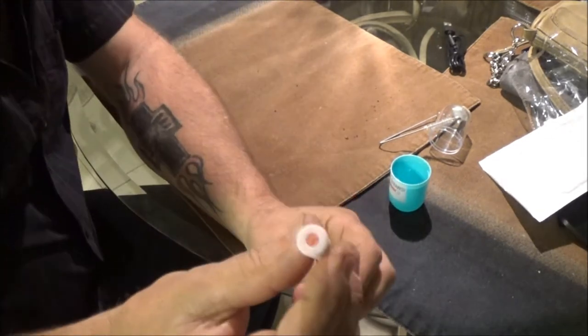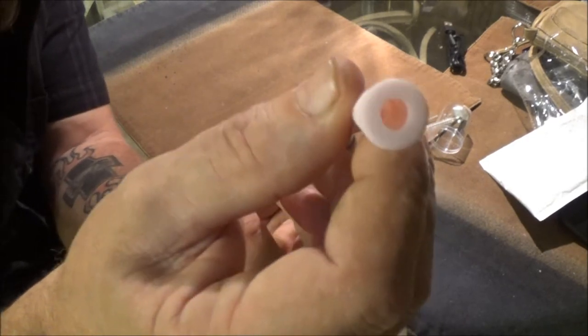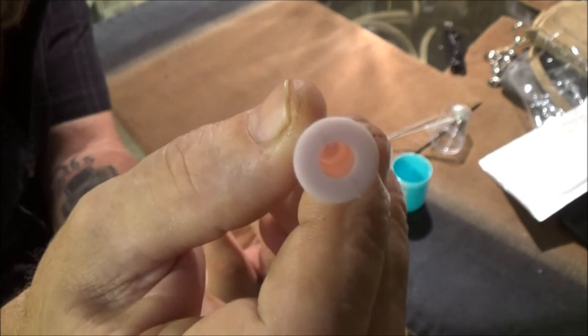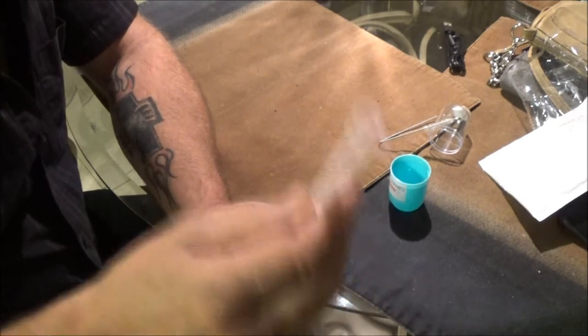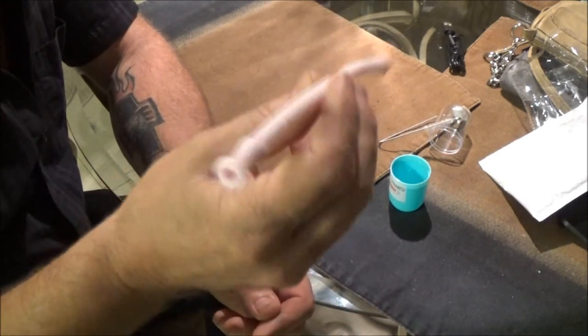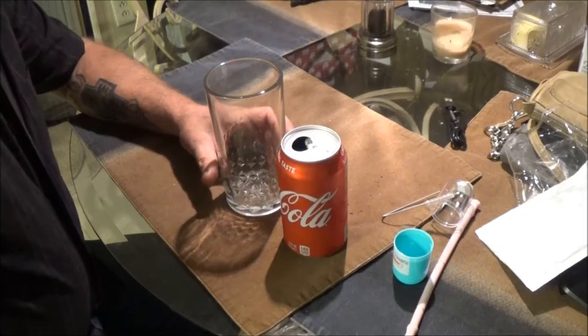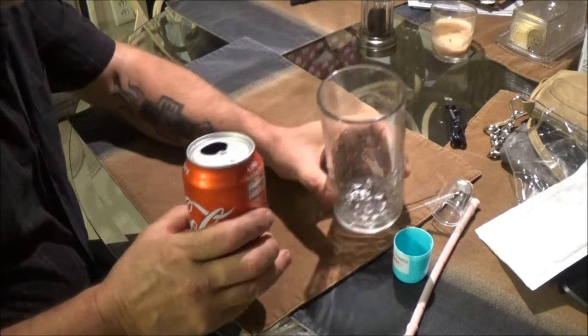I don't know, can you see through it? Let's get something and take a drink with this and see how it works. We've got a soda pop and a glass here.